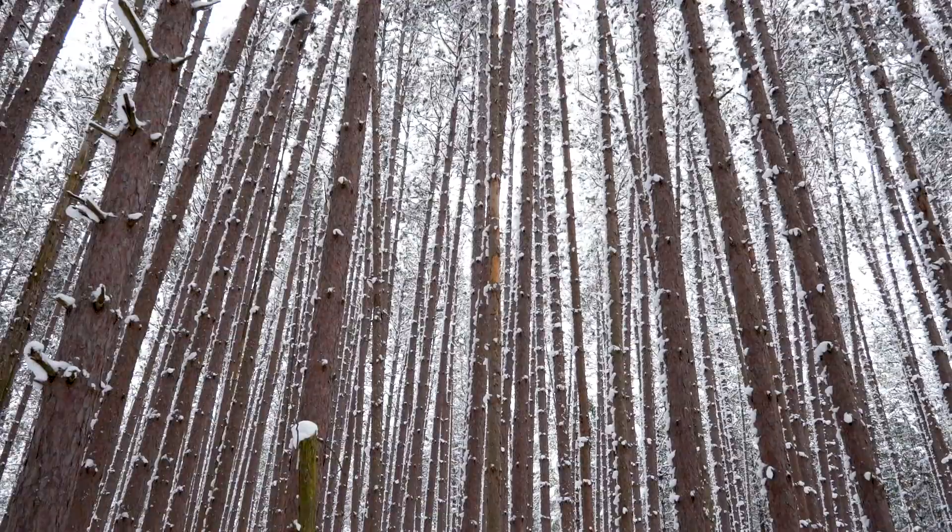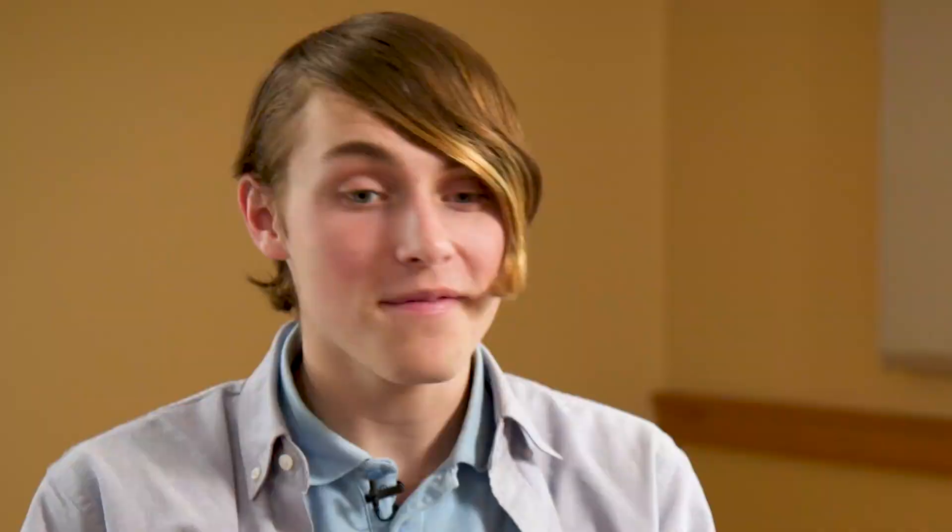If you notice a lot of the trees, there are no branches towards the bottom because the light can't really get to them, and they're too close to each other. We want to revitalize this forest and turn it from this plantation into a full-fledged Michigan forest.